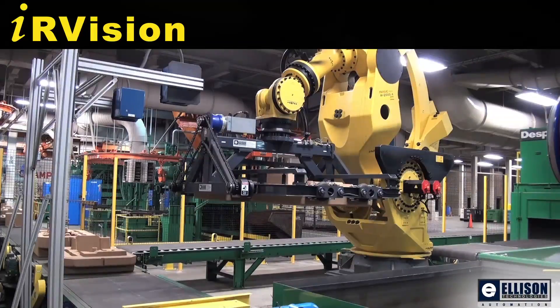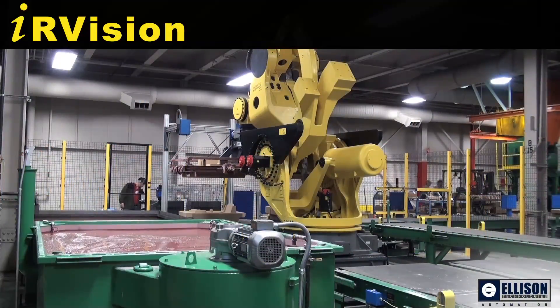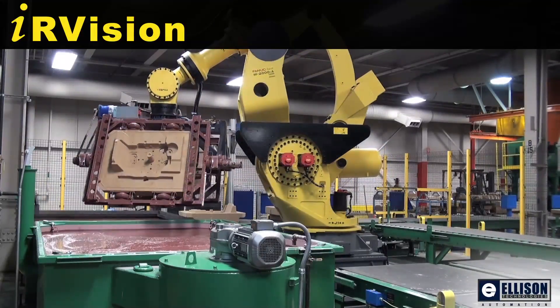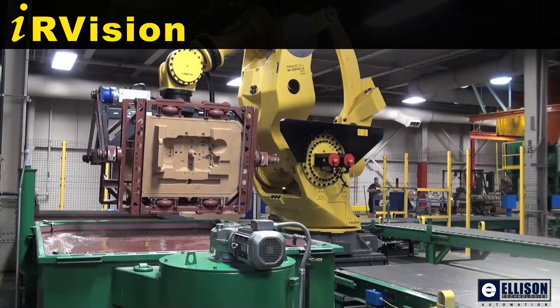IR Vision identifies and locates the cores, eliminating the need for mechanical devices to force the 800-pound cores into a consistent location for picking.